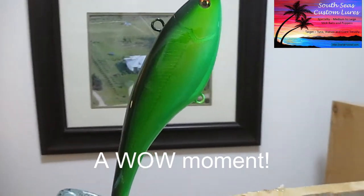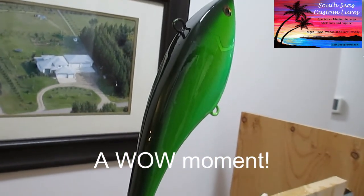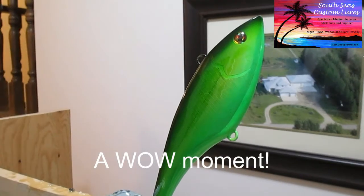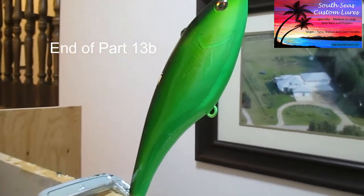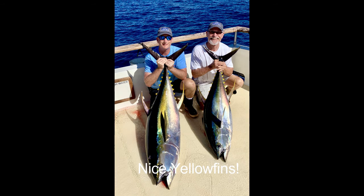One thing I did want to show you — I don't know if the light will show all of the beautiful high gloss light glinting off this, but this lure is just looking amazing right now. That first coat really makes it sparkle.